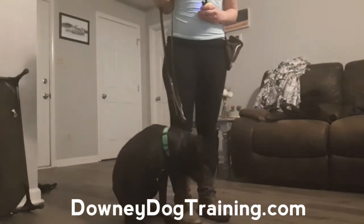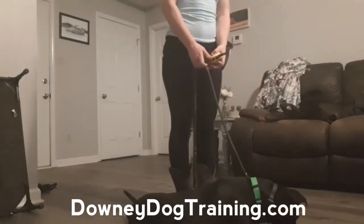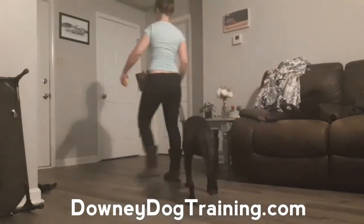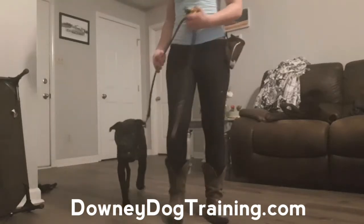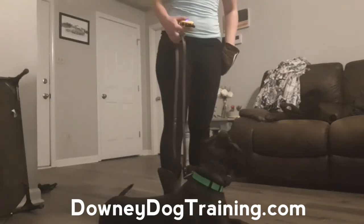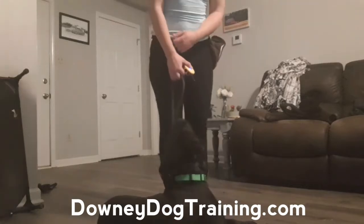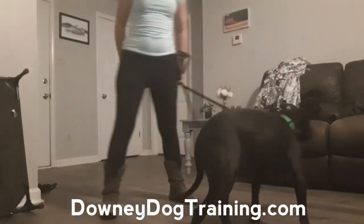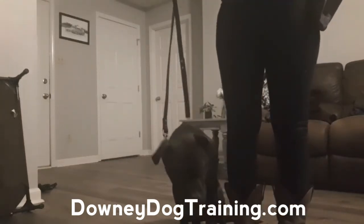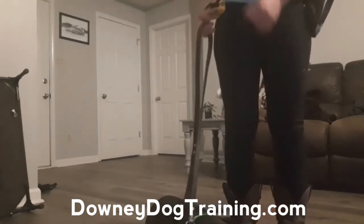Sit. Yes. Down. Yes, good job. Good boy. Okay. Sit. Yes. Down. Good boy. Okay, good boy. Sit. Down. Yes, good boy. Okay.